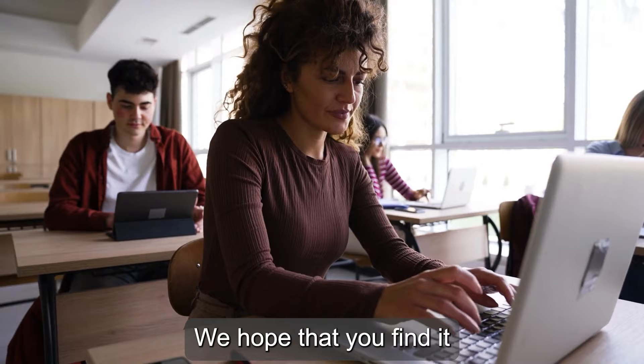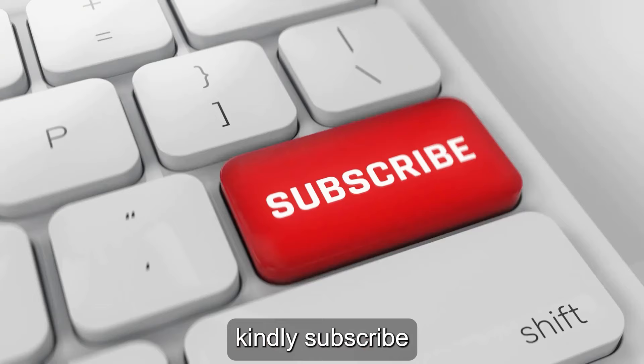We hope that you find this video educative and enlightening. If you want more machining content, kindly subscribe to this channel and give us a thumbs up. See you in the next video.